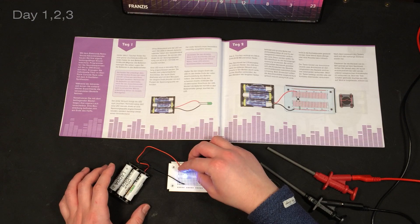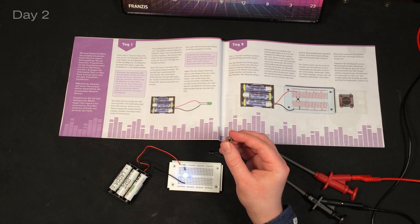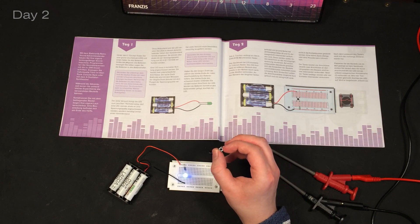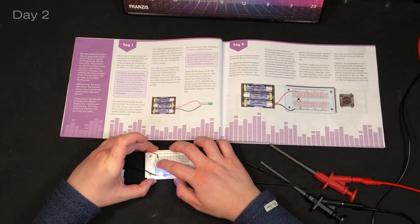There we go - so it lights up! In day two you add a little switch, and yeah, that works.